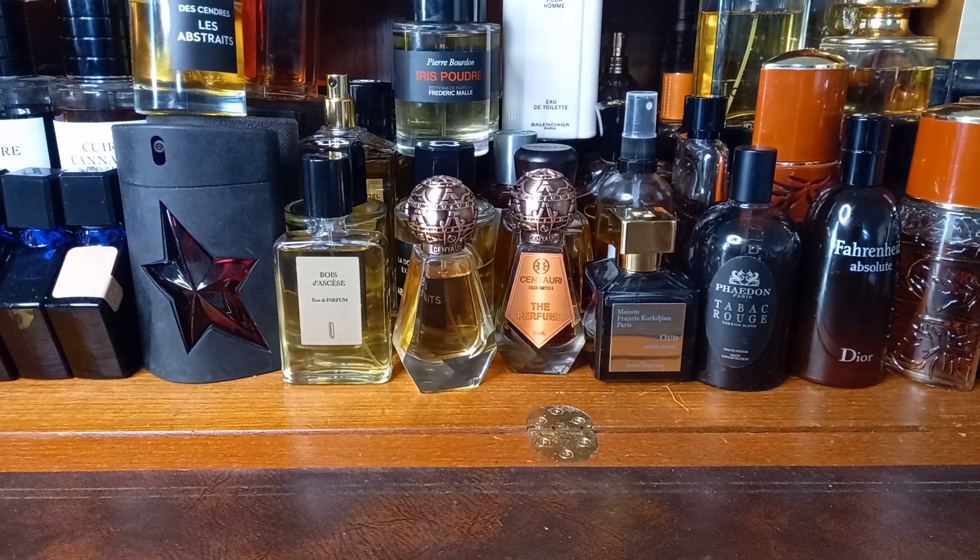Excuse me whilst I hydrate. I haven't actually bought any perfumes this year so far. The year is 2023 if you're watching this in future, and the date is only the 12th. It's not even two weeks old. But that's not bad.